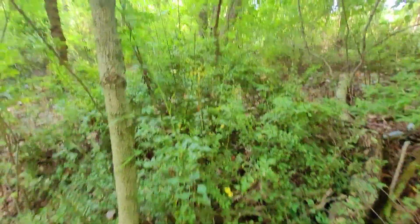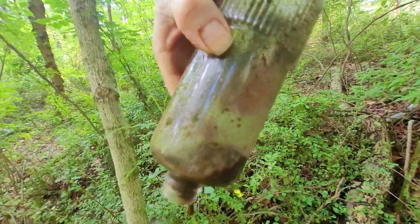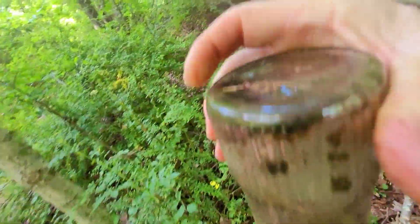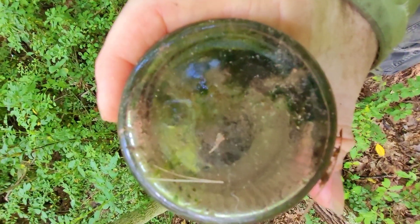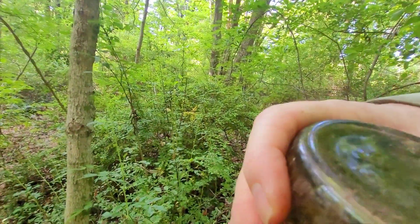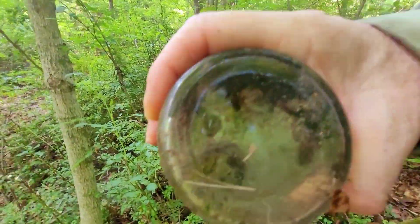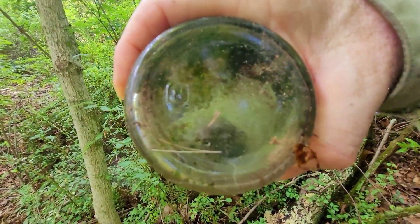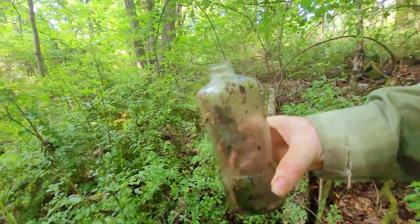It's a screw top, but it looks old. Let's get that mud water out of there. It's a neat bottle. What's it say on the bottom? It's got a one and an M — one and an M. And a two. We'll look at this later, see if you can see that. It's a neat looking bottle.